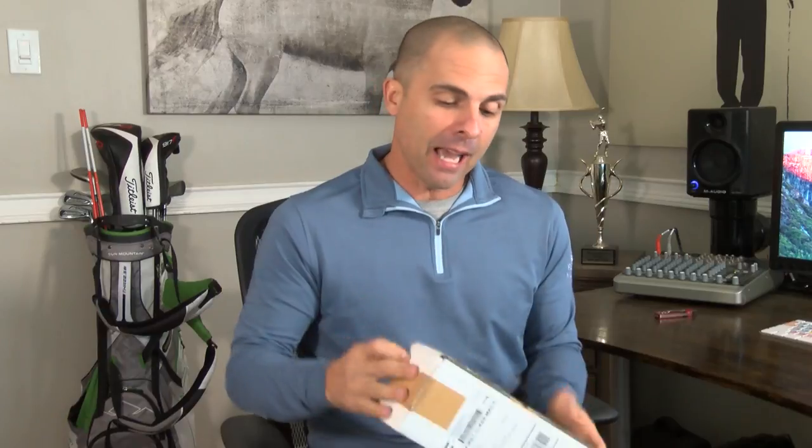Matt Fisher here, aka Mr. Short Game. Thanks for stopping by. You know what today is? Since we got some mail, it is review day. We got a nice little package from Slot Shot Golf. Let's check it out.